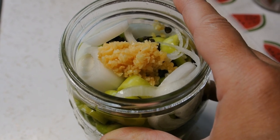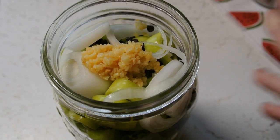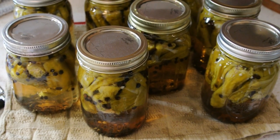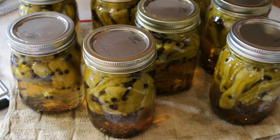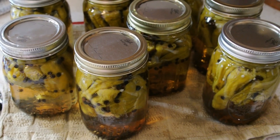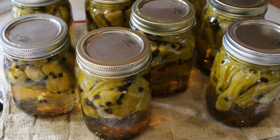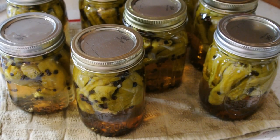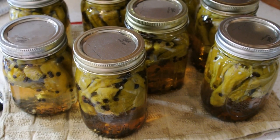We were able to get eight pints of pickled pepperoncinis. These are great on sandwiches and even a Mississippi pot roast — if you've never tried that, look that up, it's a great way to use these. Thank you so much for watching, and have a great day!